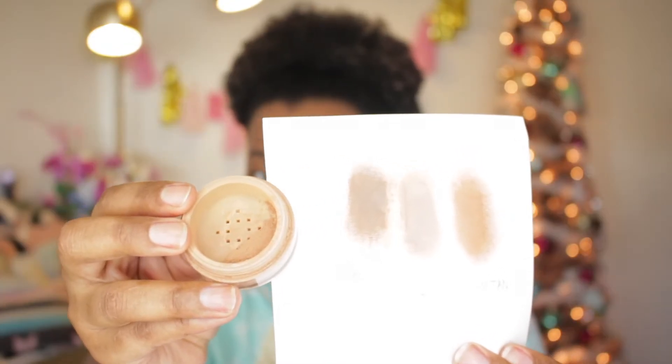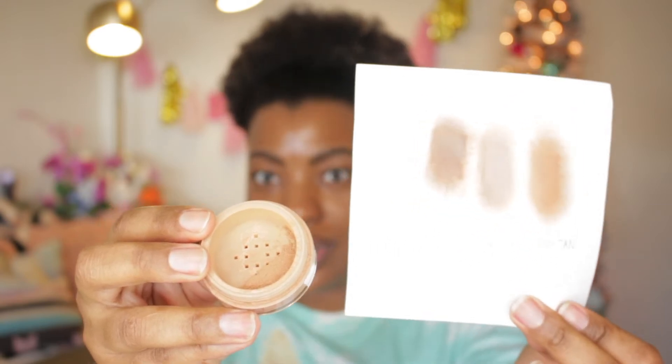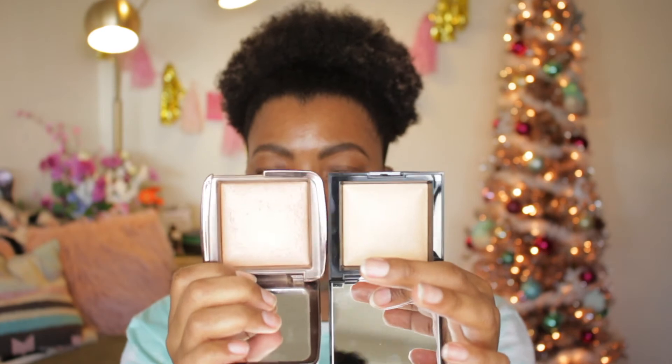On top of the confusing names, the shades look lighter in the pots than they do on your face. Looking at the old foundations I have, Dark and Warm Tan both look much lighter in the pot compared to what they look like on paper. It makes it really hard to find your match. I was also worried about the highlighter because I have the Hourglass Ambient Light in Radiant Light — they look pretty similar in the pots, but the Hourglass is more of a sheen while this one is more of a highlight when swatched.